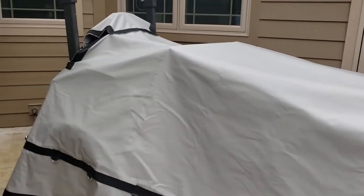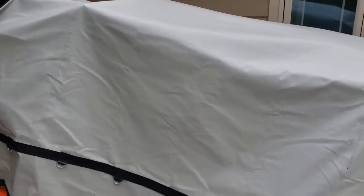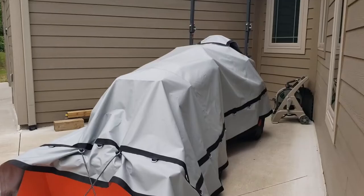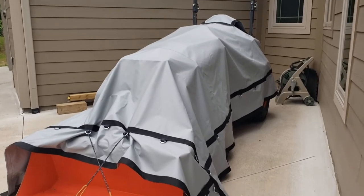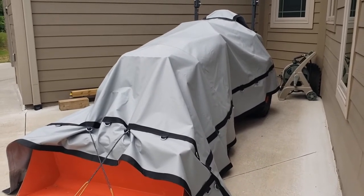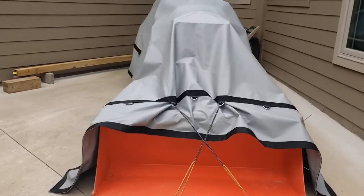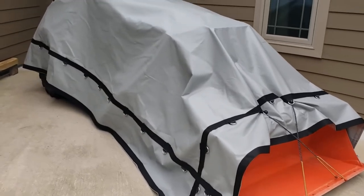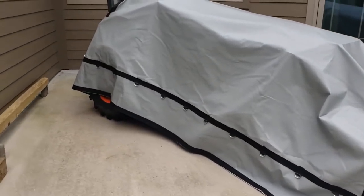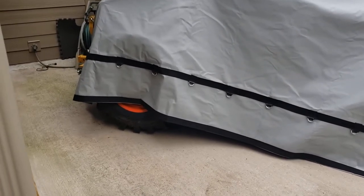Overall, so far I'm happy with this cover. A pole barn is the ultimate solution, but for right now this should work for me. Just one more angle from this side — medium tractor cover on the LX2610. I think it's a good fit. If you went with the large, you'd be completely covering the bucket, but I don't see the necessity in that. I have it on pretty even right now. Covers most of the tire anyway.